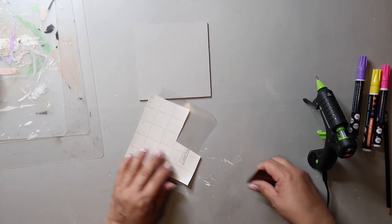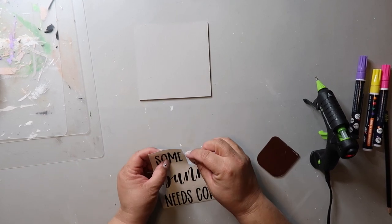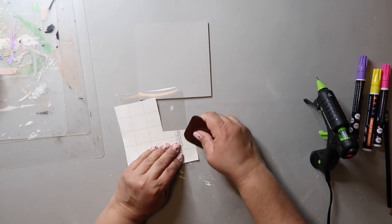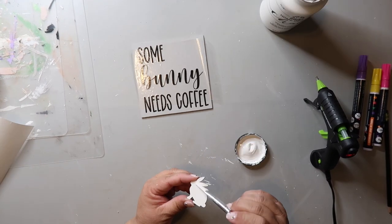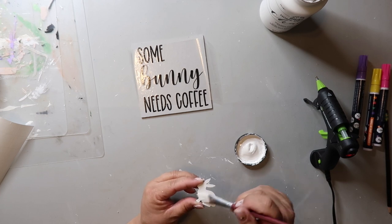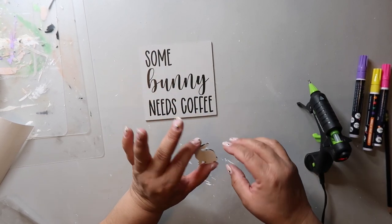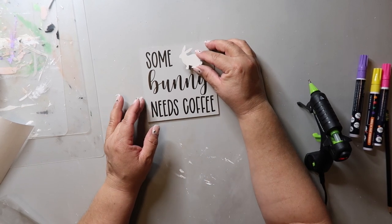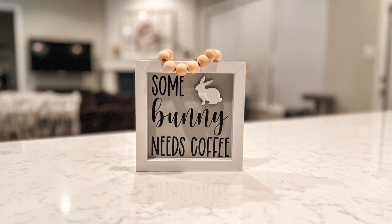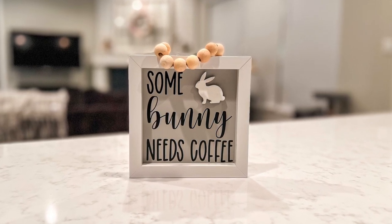It's time to add the decal. A tip: if you're trying to get the vinyl to transfer to the transfer tape, it helps to burnish it from the back. I got it transferred and now I'm painting this little wooden bunny white using that Adirondack paint. I hot glued the bunny towards the top of the sign on the right, then placed the insert back into the frame. You have a really cute sign that would look great on a coffee bar or a tier tray — it's neutral but you could easily paint the frame or bunny for a pop of color.